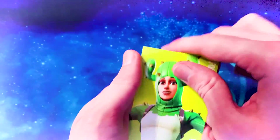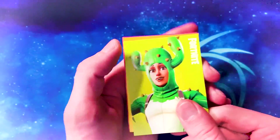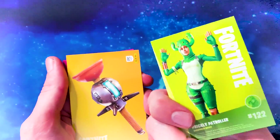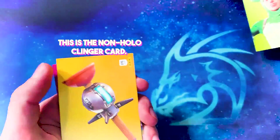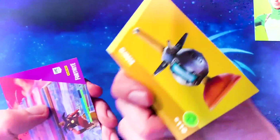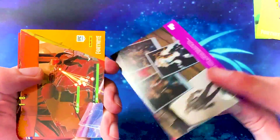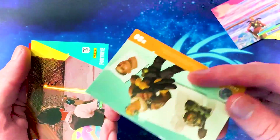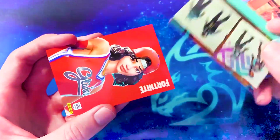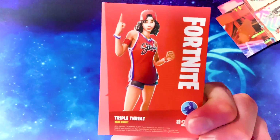Two packs left. The Prickly Patroller right away — I love that skin. We've got a lot of cards and not too many doubles in this box. Clinger card. I think all the weapons may be uncommon unless they're right at the back. Screenshot and loading screen cards. Raptor — we've had that a few times. The basketball skin, Triple Threat — rare outfit.